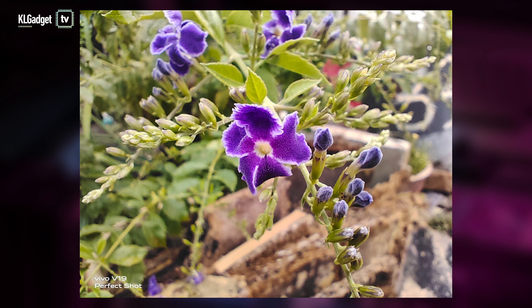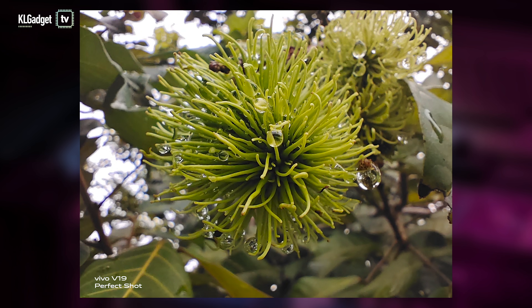When it comes to tiny details, the V19's macro lens is the go-to lens. I get to capture fine details in smaller subjects, which really makes the daily things in life more interesting than usual.